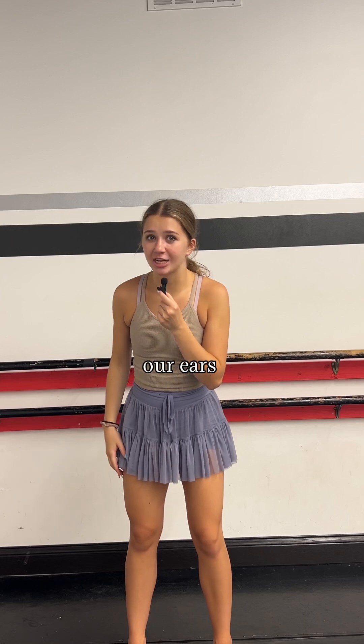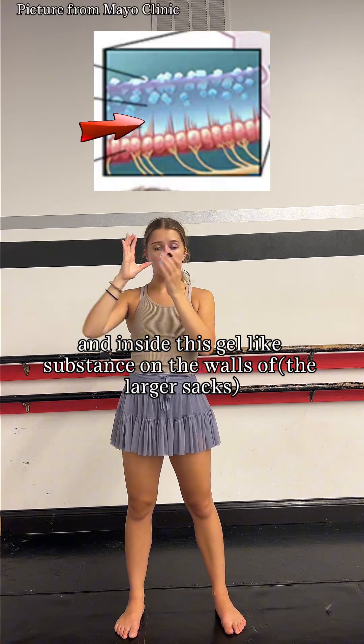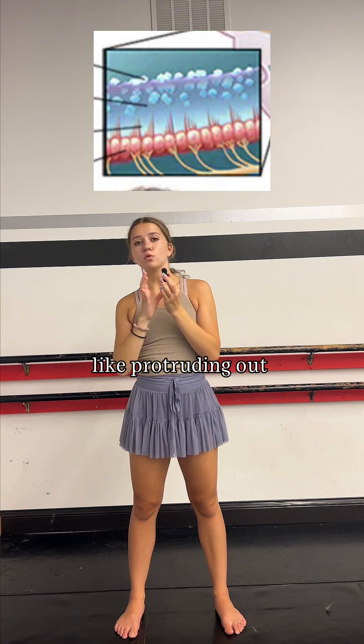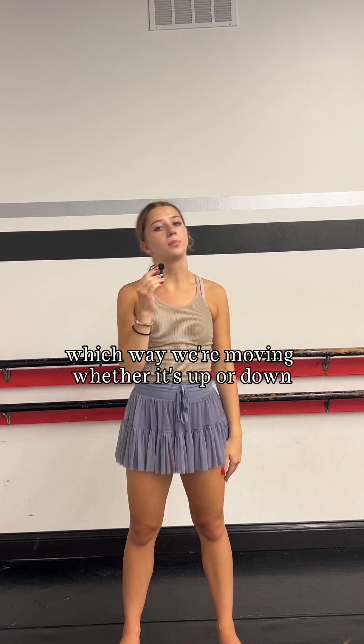Yeah, that's right — our ears. In our ears we have little canals that have a gel-like substance in them, and inside this gel-like substance on the walls there are little hairs protruding out that move as we move our head, and that can tell our brain and our muscles which way we're moving — whether up or down, left or right.